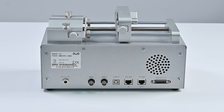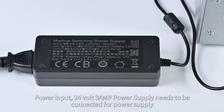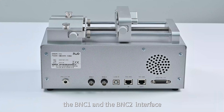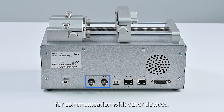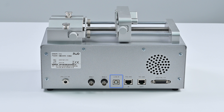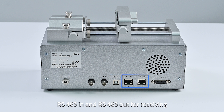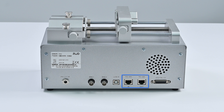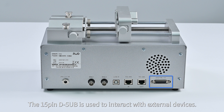Introduction of interfaces and structures. Power input: 24V 3A power supply for power connection. BNC1 and BNC2 interfaces for communication with other devices. USB-B interface pre-reserved for communication with a PC. RS485 in and RS485 out for receiving and sending signals for pump-to-pump communication. The 15-pin D-sub is used to interact with external devices.